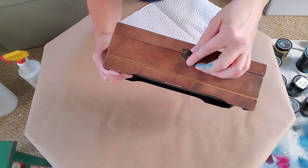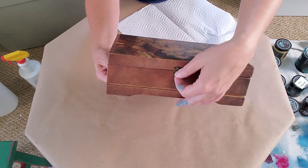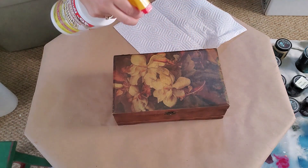I picked up this cute box to decoupage at the thrift store — I think it was $3. I'm going to clean the surface using a degreaser so that it's ready for the paint.